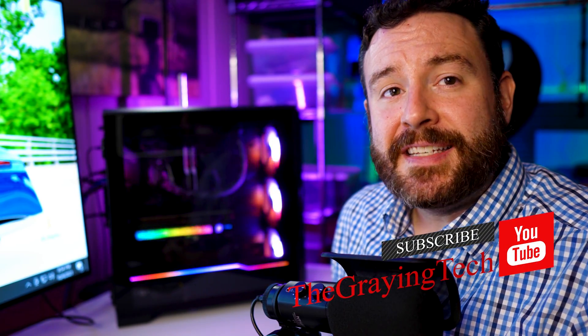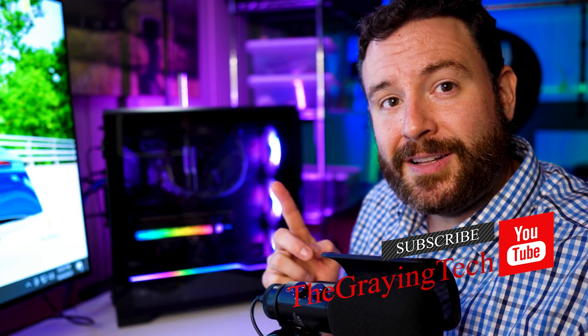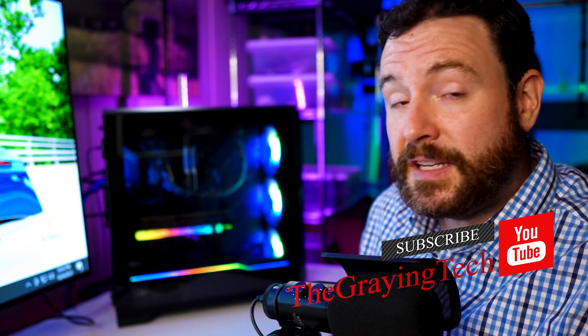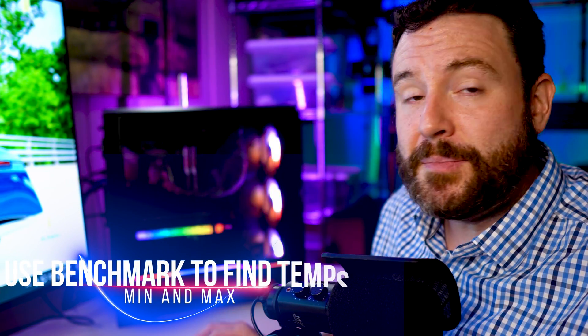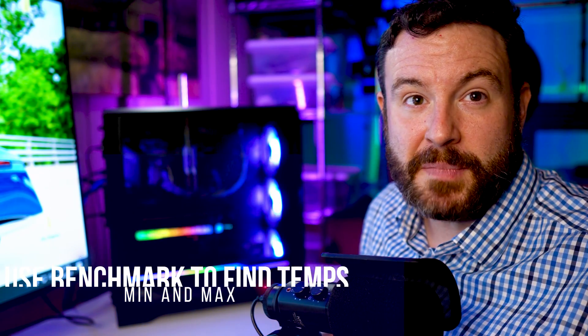I am the Graying Tech, a gaming insider. If you would like to learn how to improve your gaming performance, go ahead and click that like button and maybe even consider subscribing. This is Project 7 — an all Intel NVIDIA build. So let's go ahead and fire up 3DMark so I can show you how to find the appropriate fan curves for your system, and then we'll jump into the BIOS and actually program that in.